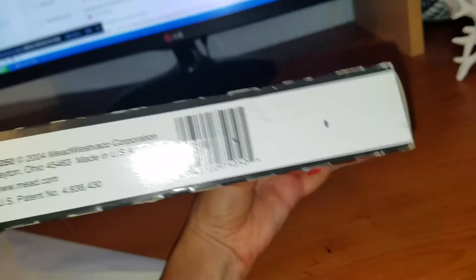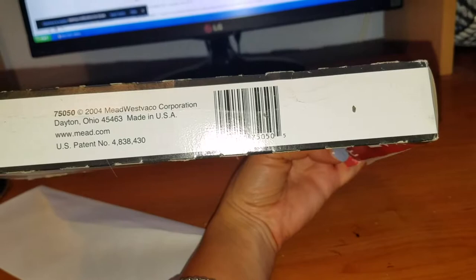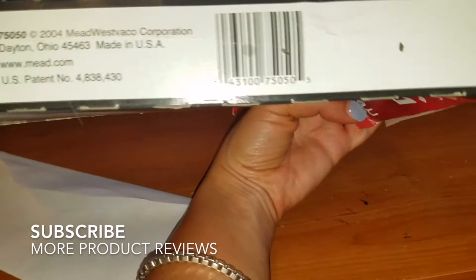They say it definitely stays nice and stuck, so you don't have to worry about adding tape or anything like that. It's pretty standard. This corporation is from 2004, Dayton, Ohio, made in the USA. The website is www.mead.com, and there's the US patent number right there.